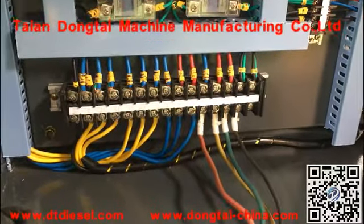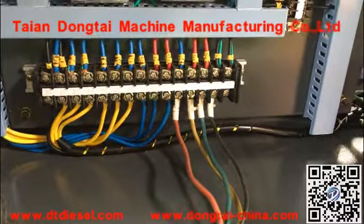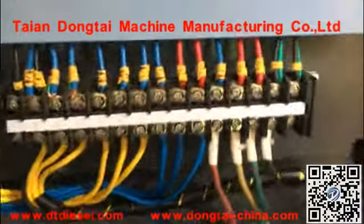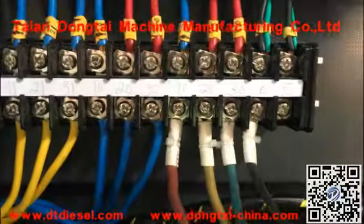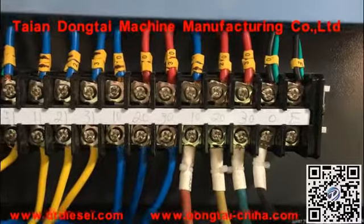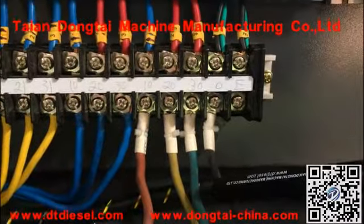Now we will show the wire connection of the Commodore test bench CR815. This is the 3-wire; the voltage of 3 is 0. This 3-wire is the 5-wire, and this one is the 0-wire.